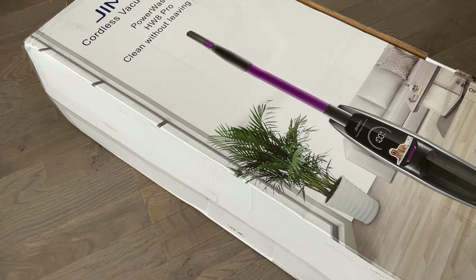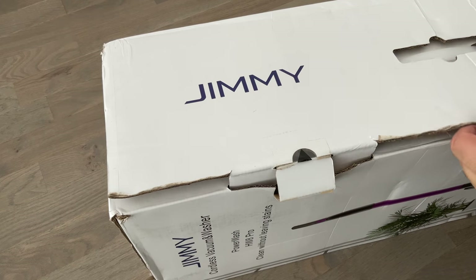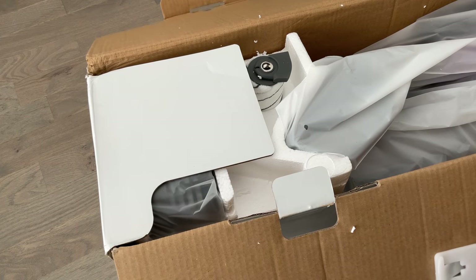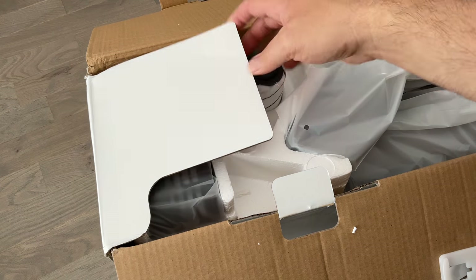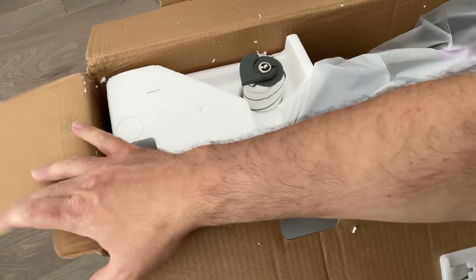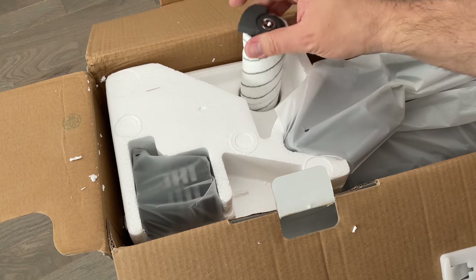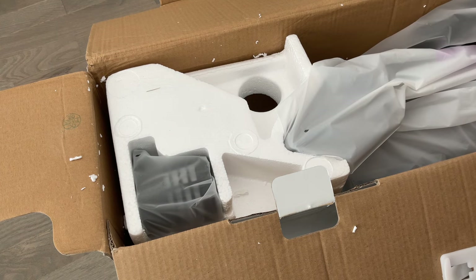Salut à tous et bienvenue sur la chaîne. Vous le savez, il y a quelques mois, je vous ai présenté le Tinko Flore S3, un aspirateur laveur qui a certes quelques défauts, mais que j'adore et que j'utilise au quotidien. Alors en attendant une hypothétique version S4, je vous propose aujourd'hui de découvrir le Jimmy HW8 Pro, un aspirateur laveur qui a l'avantage d'être un petit peu moins cher, puisqu'il coûte 349 euros contre 399 pour le Tinko. Et puis surtout, Jimmy commence à avoir une petite réputation dans les aspirateurs — j'en ai testé et ça marche plutôt bien.